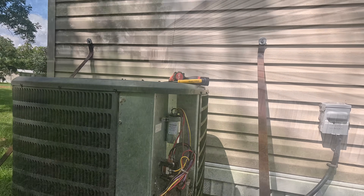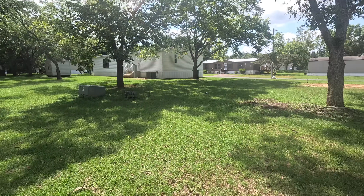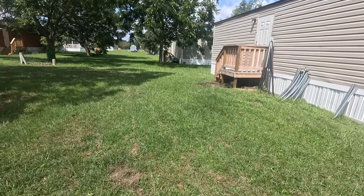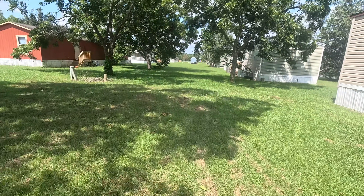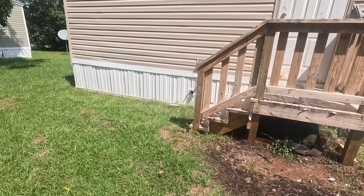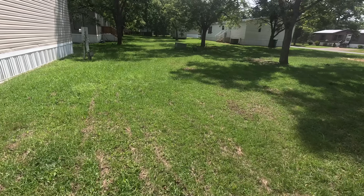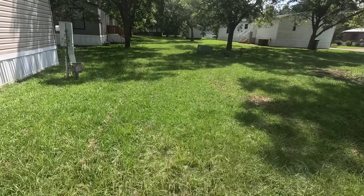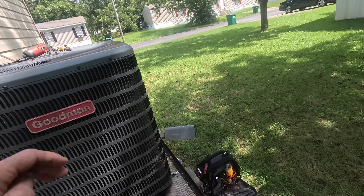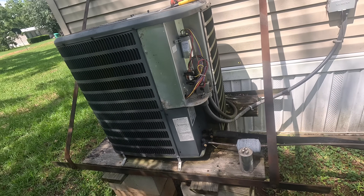That's the sound I was looking for — behind these mobile homes back here. I'm not — there's one right there. I've got to get my long hose out to reach it over here. But I'll tell you what, because I'm pressed for time, I'm probably going to recommend coming back to clean the coil.